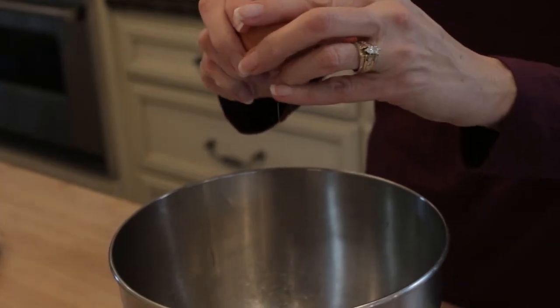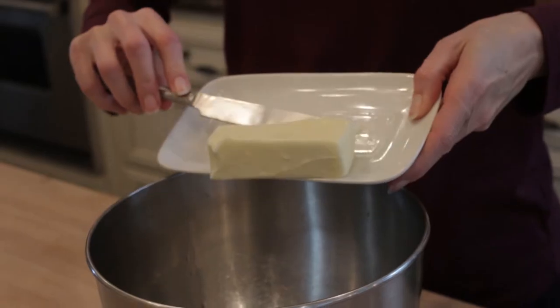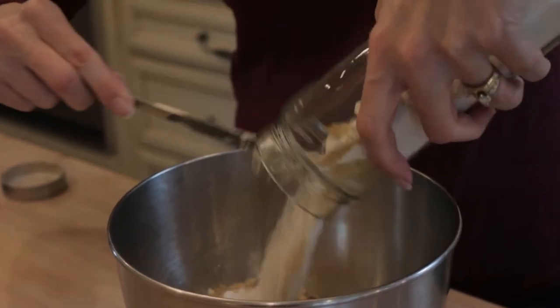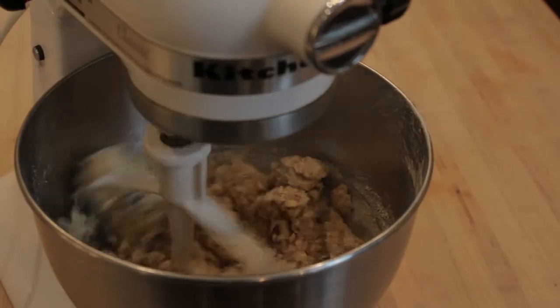In a large mixing bowl, crack one large egg, add 7 tablespoons of butter, and a half teaspoon of vanilla. Empty the entire jar of dry ingredients into the bowl and mix well.